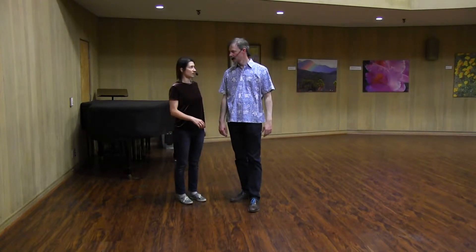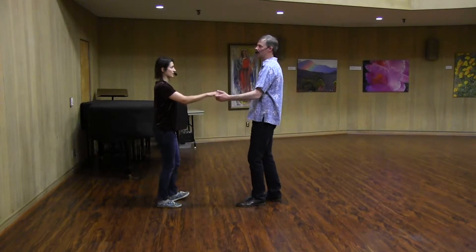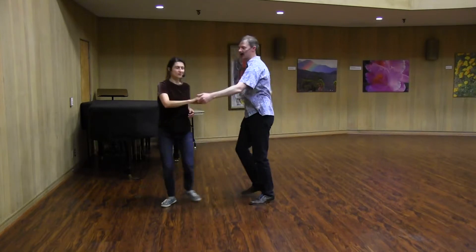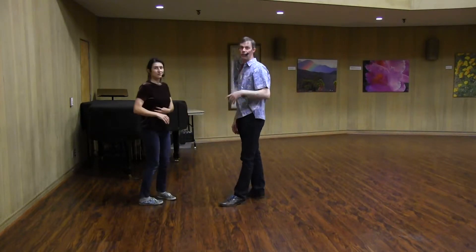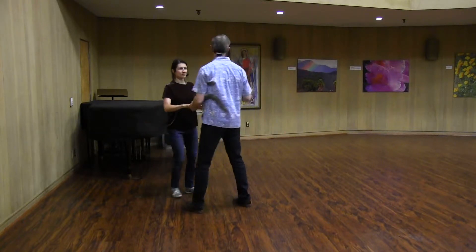To the 8-count moves, we added the inside turn. The first one was an inside turn — so 5, 6, 7, and a 1, 2, 3, and 4, 5, 6, 7, and 8. And the way that we talked about the lead for this one is making a nice window on count 4 for the follower to be able to see through.